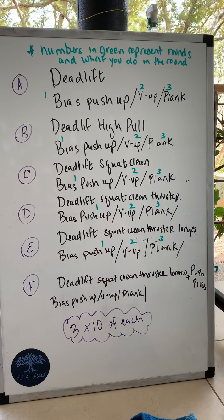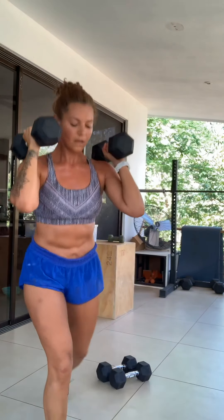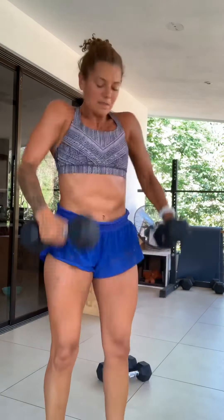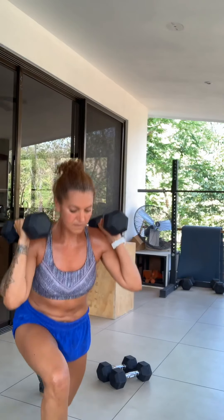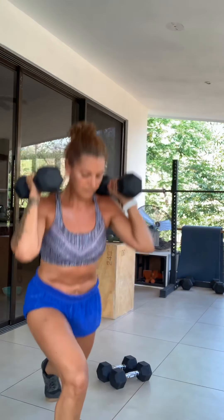After those rounds are done, you're moving to the next section: deadlift, squat, clean, thruster, arms come down, lunge on both sides — that's one rep of 10. And by now it's going to feel really hard: deadlift, squat, clean, thruster, lunging. You'd be doing this for 10 reps, along with round one with the bias pushups, round two with the V-ups, round three with the plank.